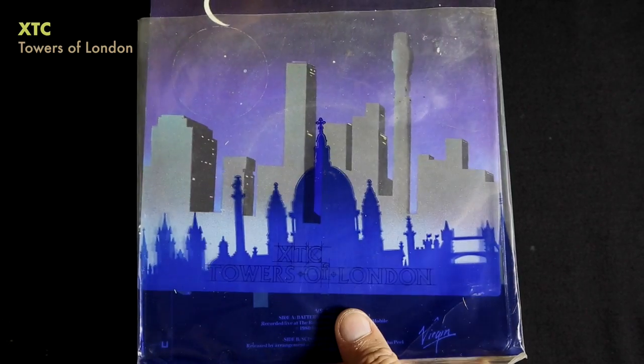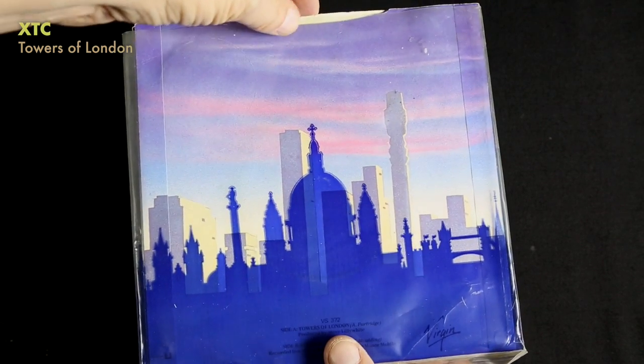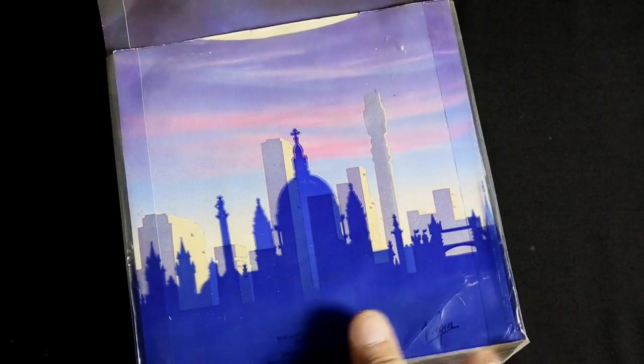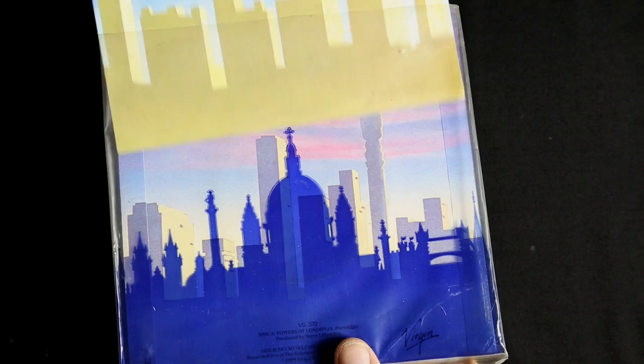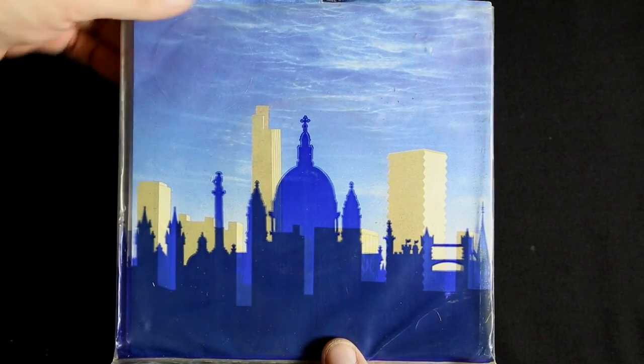XTC's Towers of London is very simple. It's just a printed clear sleeve with four different images that you can slide in there for the two singles, so you see different skylines at different times of day depending on which one is in the front.